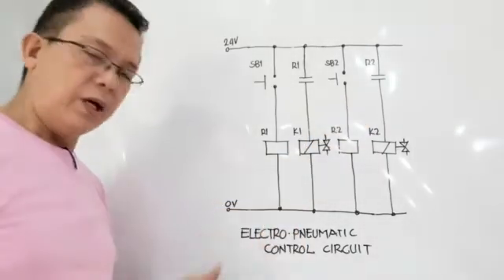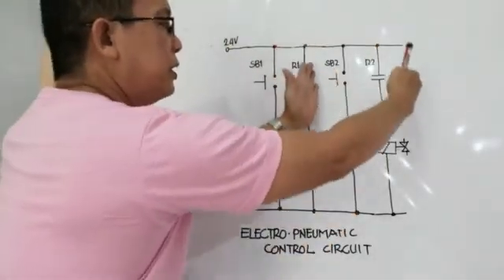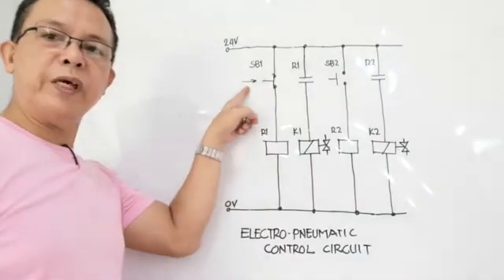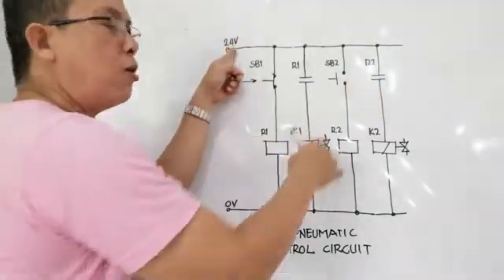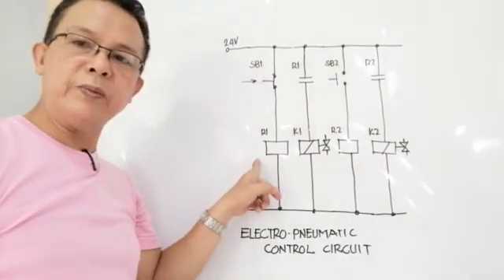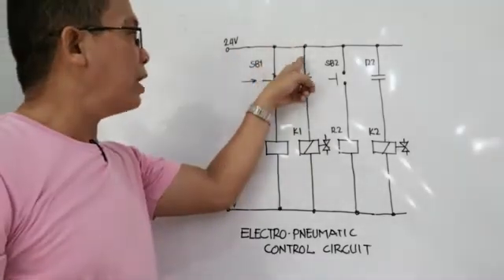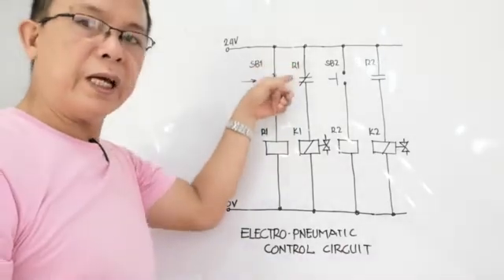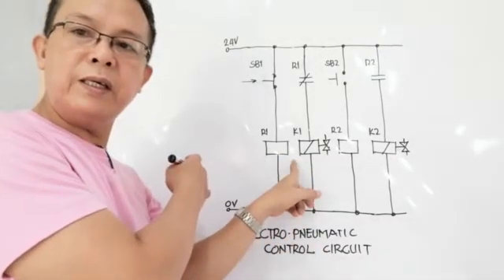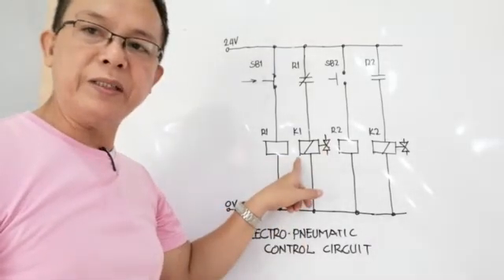Let us simulate the diagram. We start the source by switching on the circuit breaker. We have a first circuit and a second circuit. We can start SB1 or SB2. Pushing SB1 closes that line. Current passes through to relay one, energizing relay one. Since relay one is energized, the normally open contact R1 closes, meaning current can now pass through to solenoid K1. The current energizes solenoid K1. In the actual pneumatic control system, that solenoid will activate the directional valve. This solenoid activates and energizes.